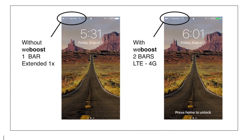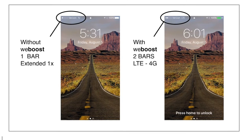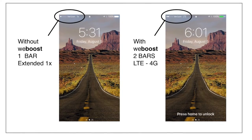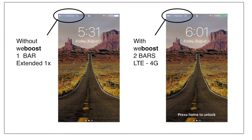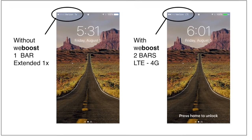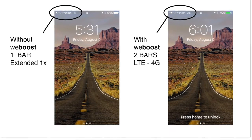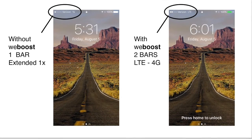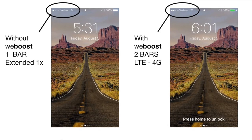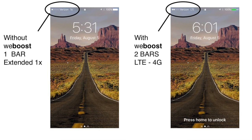Here's a couple of screenshots of my iPhone. So without the WeBoost, we had one bar of extended 1x and couldn't use the phone — couldn't use email, couldn't get on the internet at all. You could maybe send a text. With the WeBoost, we got two bars of LTE 4G. We did discover that placing the iPhone right next to the interior antenna gave the best reception. The further you got away from the interior antenna, the worse the reception. We could not be more pleased with the WeBoost Drive 4GX. Highly recommend it.